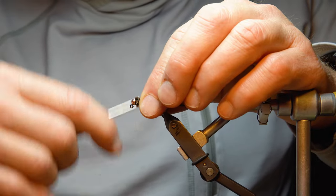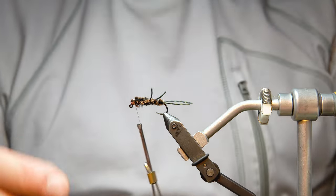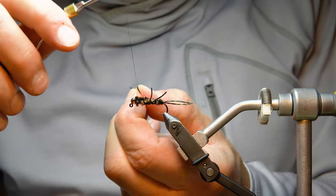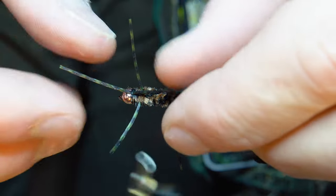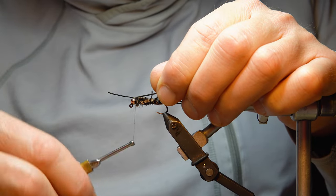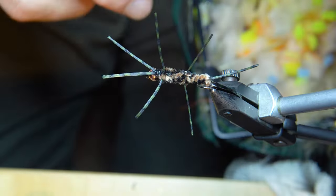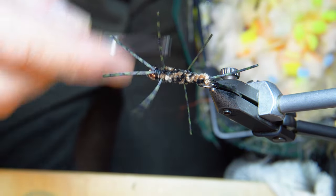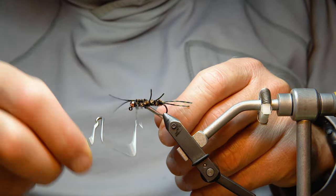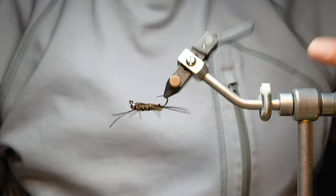Now I build a little thread base for the front antenna. Where you put the bead on there's a small gap, and if the antenna falls into that gap it will point upward. By building a thread base up there I can keep the antenna pretty flat. I wrap the leg, fold it over, go back far enough to get on the other side so it stays nice and flat, then build a little base and finish it off.